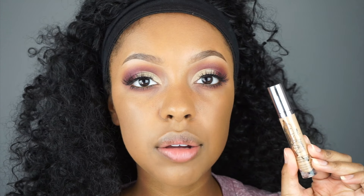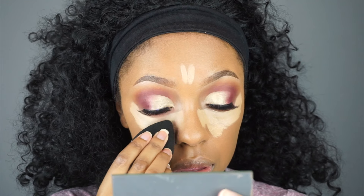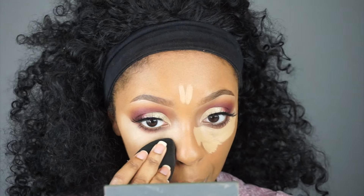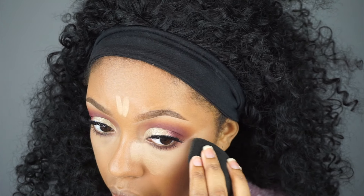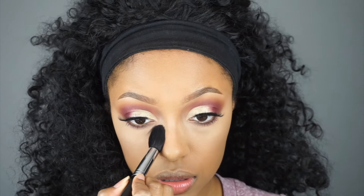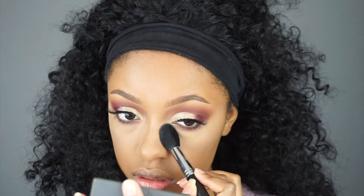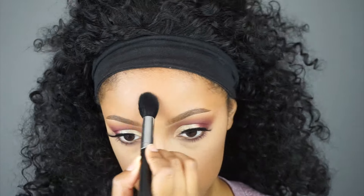Then for concealer I'm using the Urban Decay Naked Skin concealer in the shade Medium Neutral. And now I'm going to set the concealer using the Laura Mercier translucent powder.